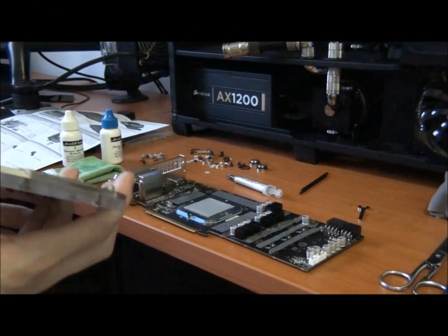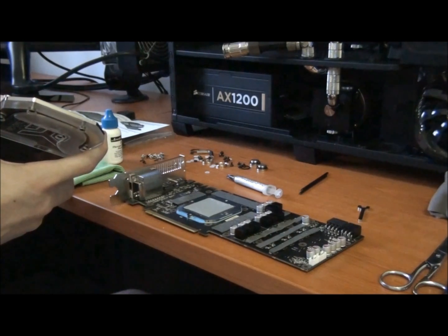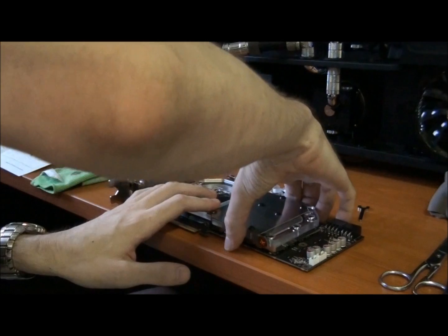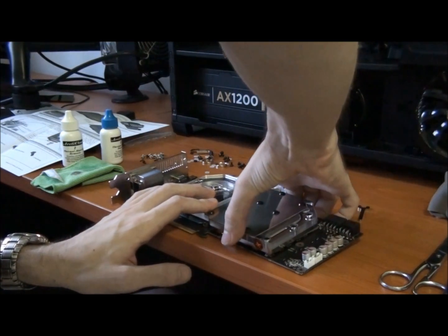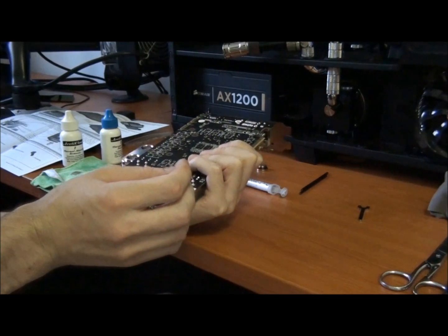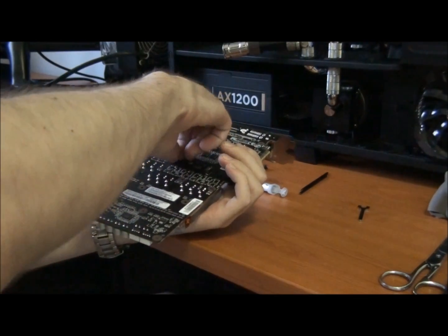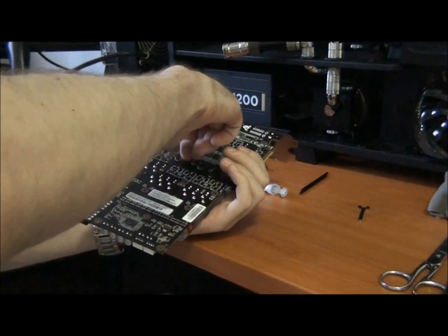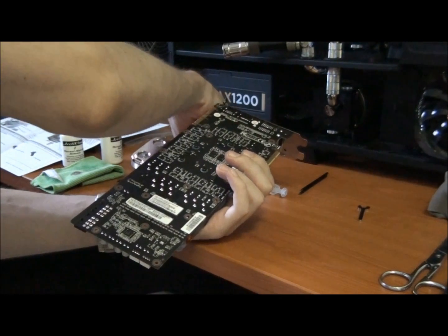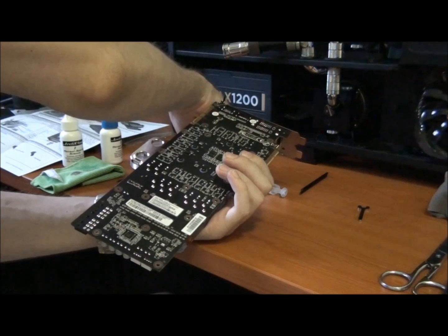Now the big moment — you triple check everything, make sure everything is perfect, and then you place the water block onto the graphics card. I've placed it on and now I need to flip it over while holding it down onto the PCB, keeping that pressure, keeping it lined up nicely, not letting it move at all. Now I'm just starting to put the screws in and working my way from the GPU outwards when I tighten them. The first ones that get tightened are on the GPU, so that the pressure is evenly distributed across the PCB and any slack is pushed out to the edges.